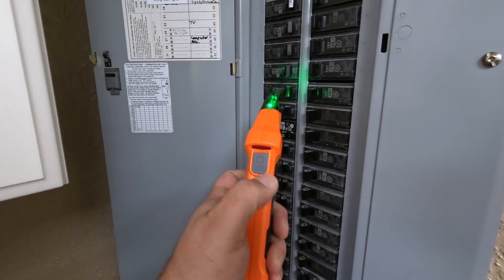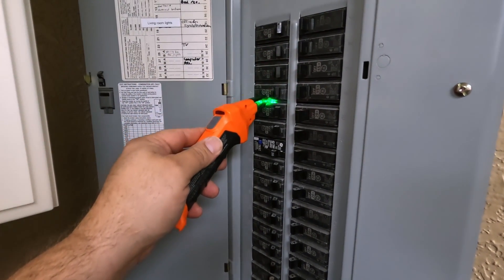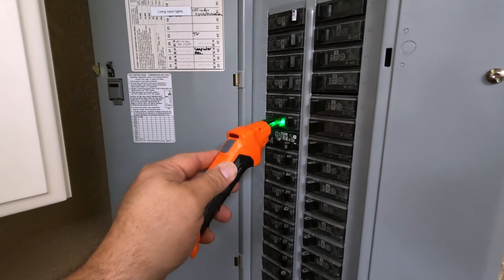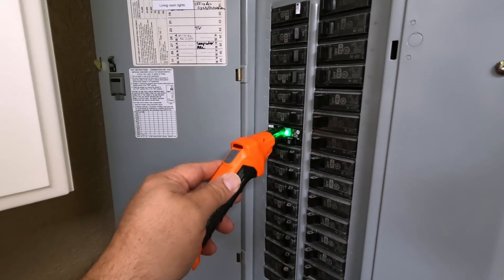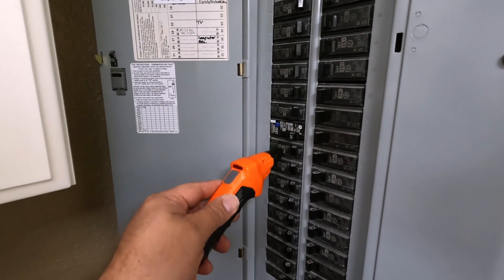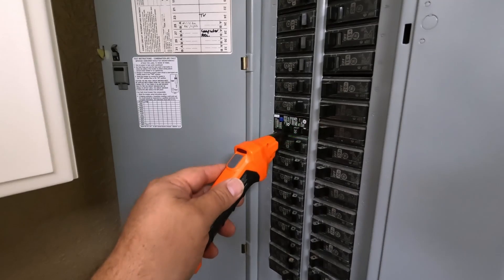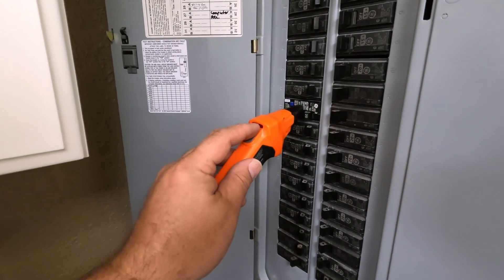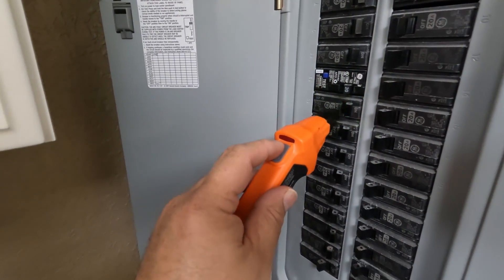At the panel, hold the button and go down the breakers one by one. When you hear it beeping like that, you might start thinking you found it, but it actually just means you're getting close. It takes a little discernment to determine whether that's correct. To know for sure you have the right breaker, it needs to light up the red indicator all the way.